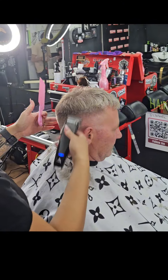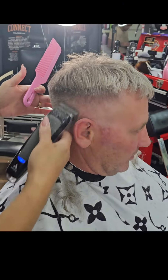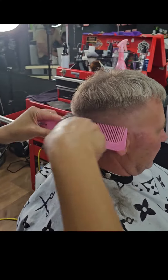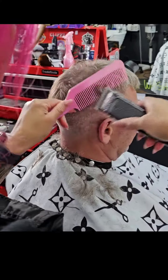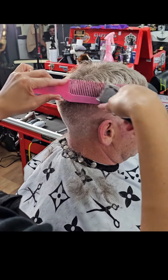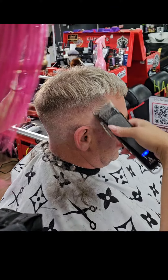Now I will stay on this side and close my lever to a 0, then taper around the perimeter of my client's head — around his ears and the back. Then I will grab my trimmers and clean up and put my lines in, to get any pinch areas around his ears and around the back of his neck.